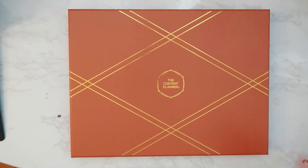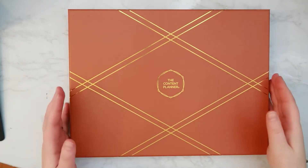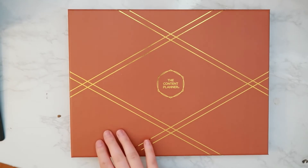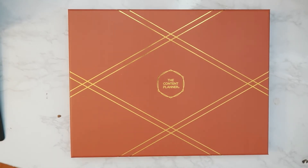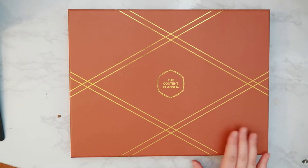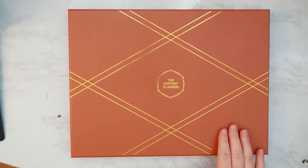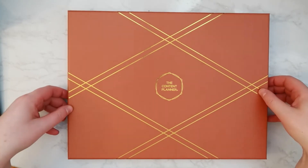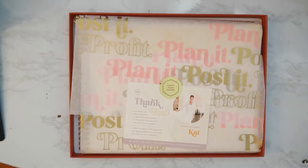The Content Planner is used for content planning. All I did was take it out of the box — this is how it was nicely packaged. It's looking more orange on camera than it is in real life; I can't think of the name of the color. It does have some gold embossing. I'm going to open it up and here's what you see inside the box.